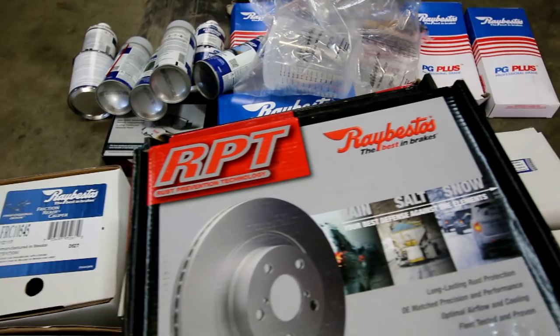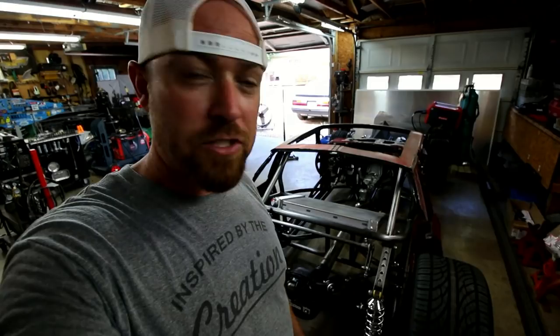So here's the deal. This whole video is going to be a brake video. Back, probably like the last video I did on this thing, which has been a little while, I was looking for some rear calipers for this thing.